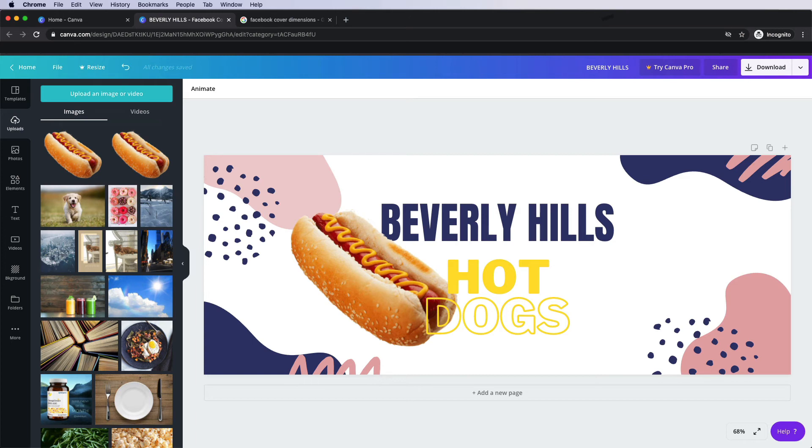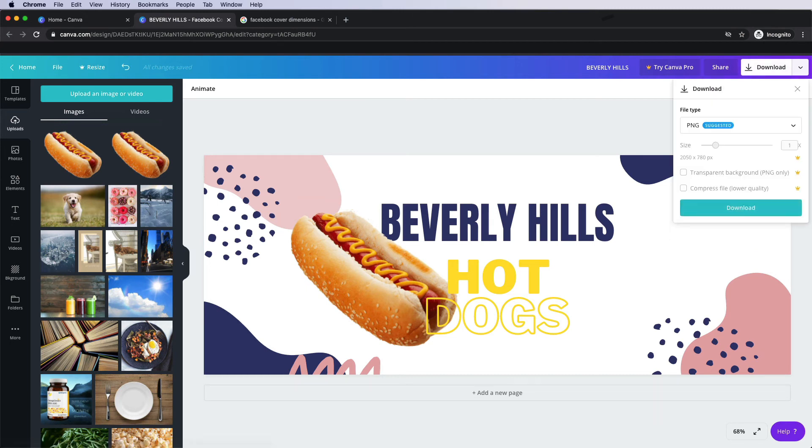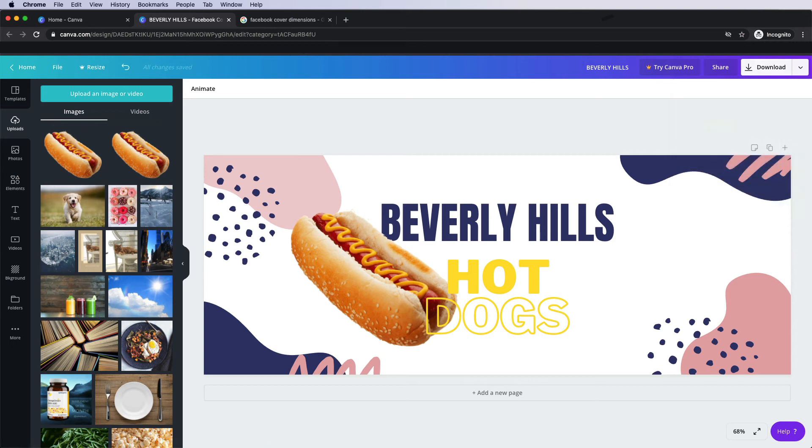Once you're completely happy with what you've made, come up to the top here and press the download button and it will walk you through how to save it to your desktop. So then you have a fully completed banner saved to your computer, ready to upload to your social media page. Come in and spend some time in Canva, have a look at their templates and see if you can make yourself a brand new banner for your company.